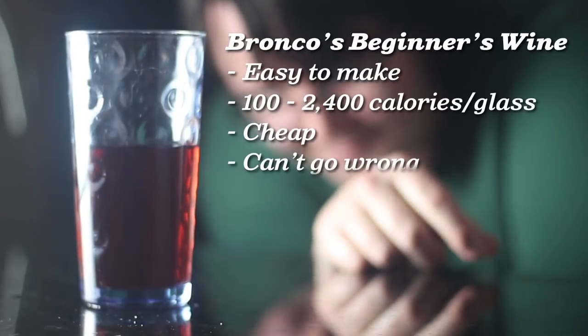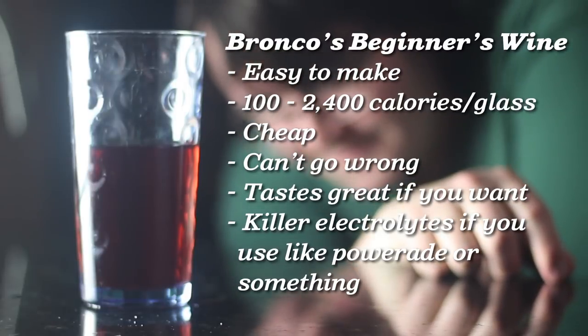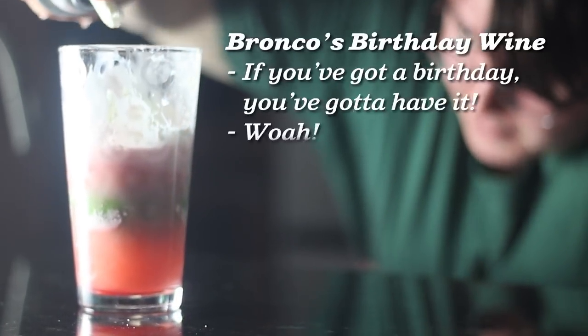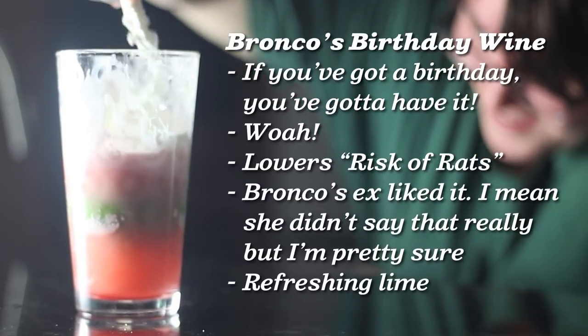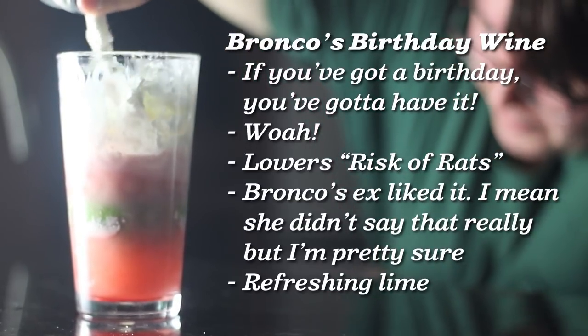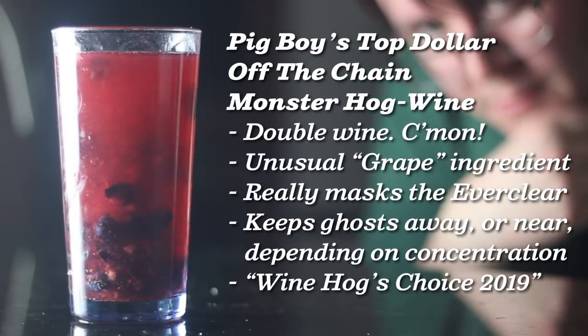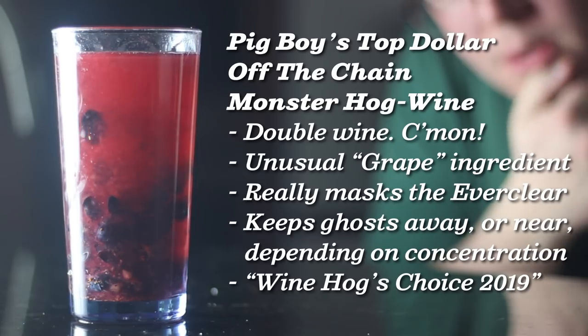Most of your friends will try to convince you that in order to get some good wine, you're gonna have to spend ten plus dollars on a bottle. But for just a little bit of cash, you can make some of the best wines on the market currently, in your own house, in under five minutes. Now let me ask you, is that better than some old stinky wine? I don't think so. Hey, if you like these wines, make sure to tune in next week, where we'll be making chicken wings out of rats.